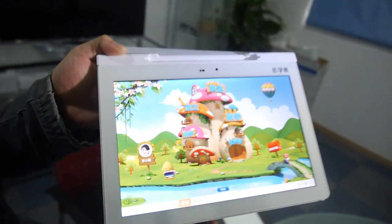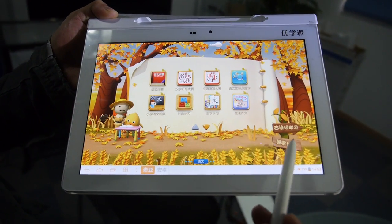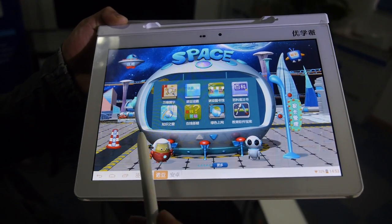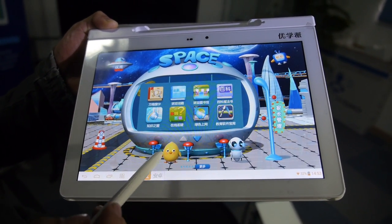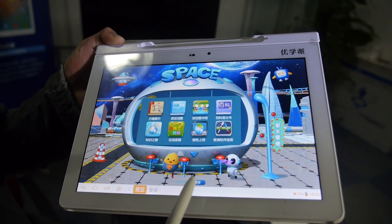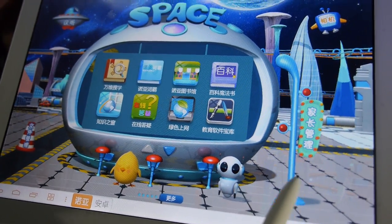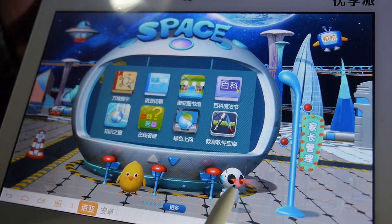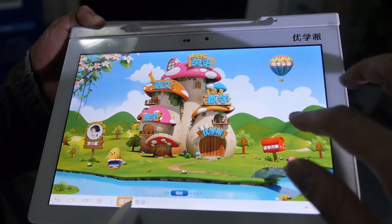Let's look around the UI — there's a whole bunch of content here. If you click on the cute character, it explodes. And if you click on the robot, it changes colors. So this is Android with a special educational UI on top.